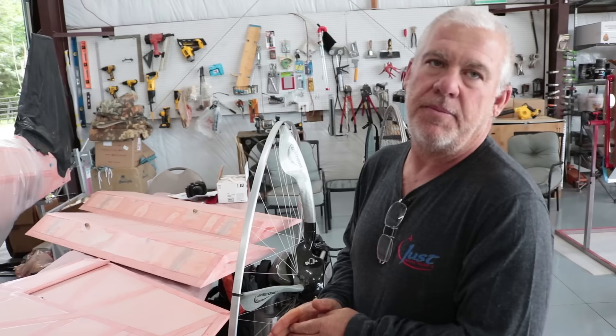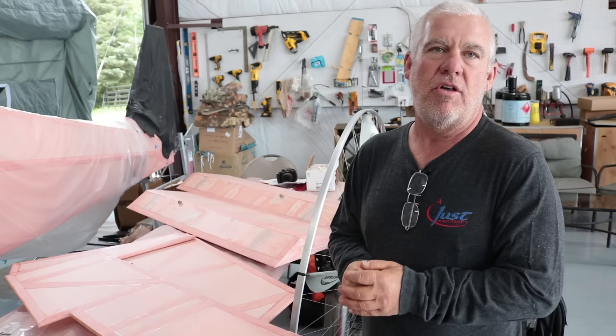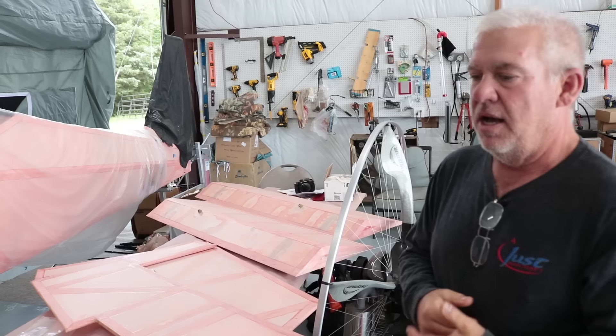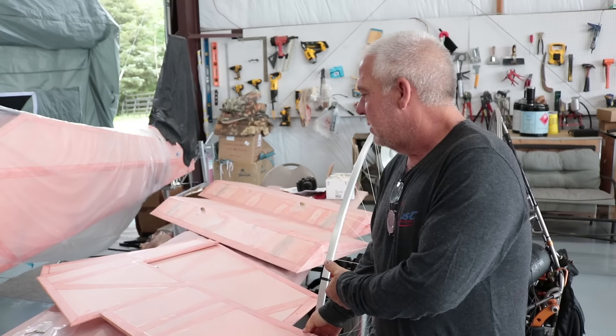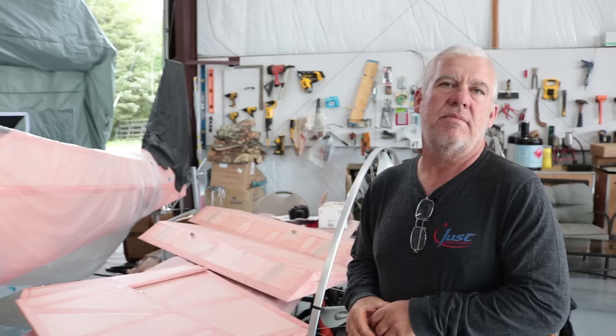And what process do you use — both fabric and glue and paint for your builds? We use about everything, but probably the most popular is doing Polyfiber and Superflight paint on top. But there are multiple products out there you can use. About how long does it take to cover one of these aircraft? You're probably going to be 30 days to do all the covering of all the parts — by the time you do the finished tapes and all the processes it takes to cover something.